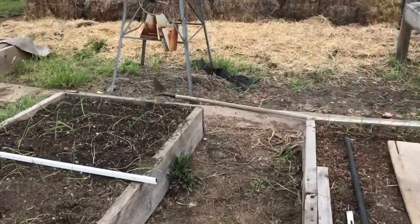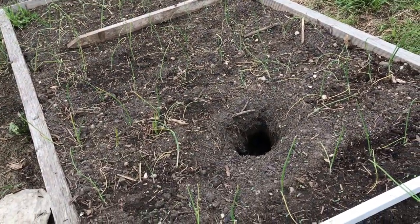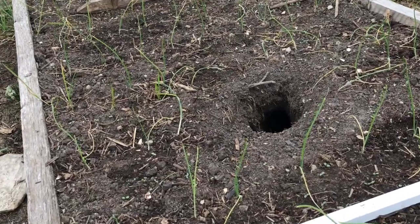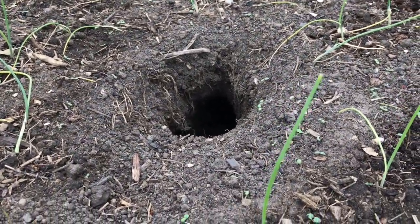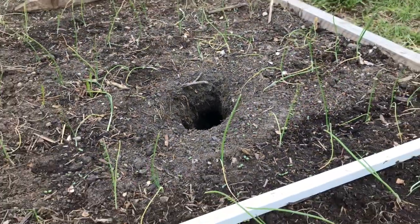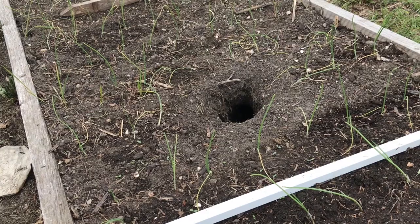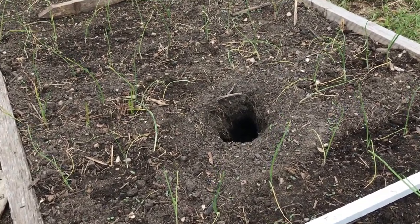Really, this is the thing I need to show you. What the hell is living in my onions? It is a huge hole and it's super deep. Oh well, we'll have to figure out what that is. They'll have to move somewhere else — another pest.